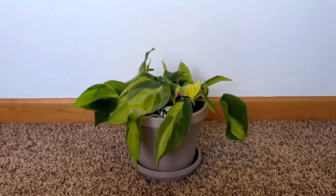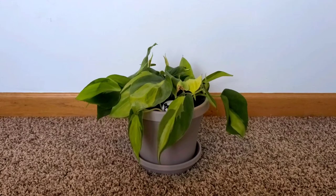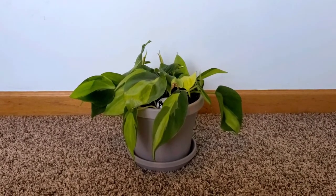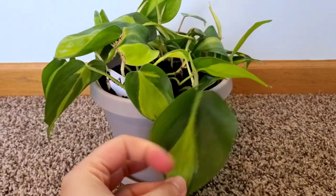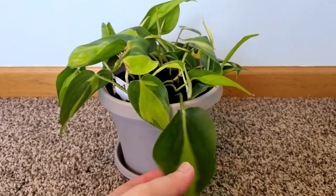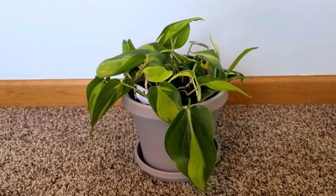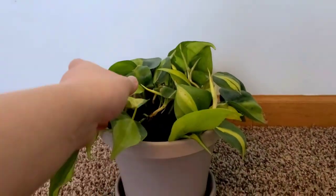I didn't want to disturb a growing root system. But from my personal experience and the environment I provided, I think two to three months would have been sufficient. I just didn't know — this was my first time propagating the Brasil and it took a while. Most of these leaves came from the mother plant or the nursery where I got her, so they were looking kind of sad and I just trimmed them and propagated them.